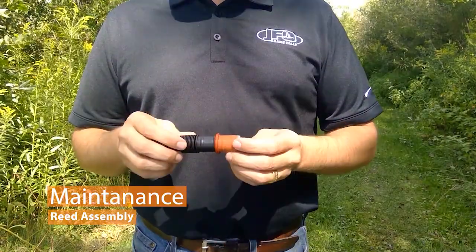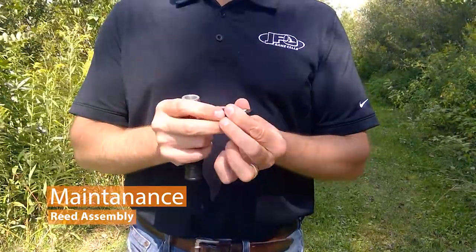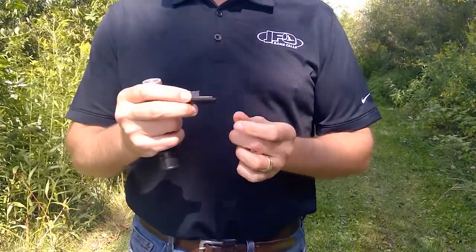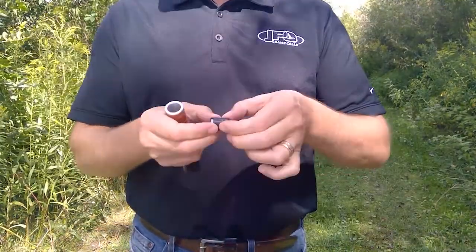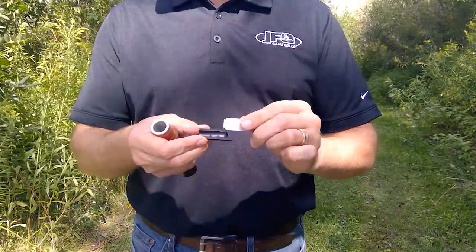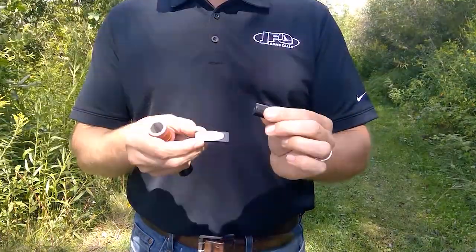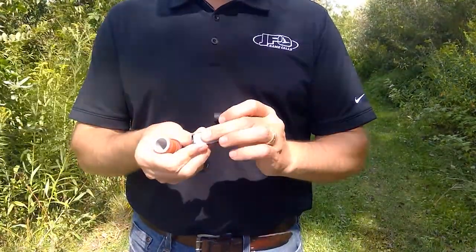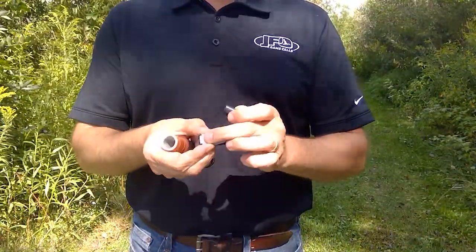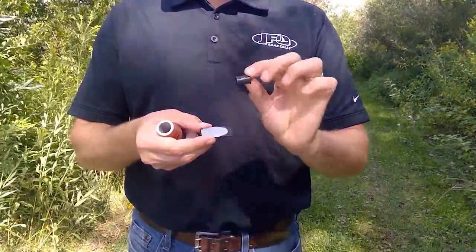Maintenance for this call is very easy. This tone board, or the gut of the call, slides out and there are three portions: the tone board, the reed, and the wedge itself. This reed locks into place — there are positive stops in the back so it always goes in the same position — and then there's the wedge piece.